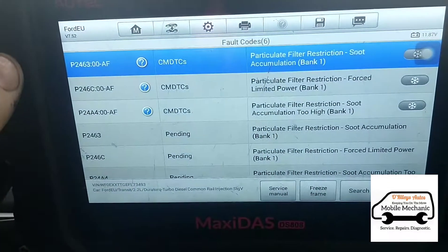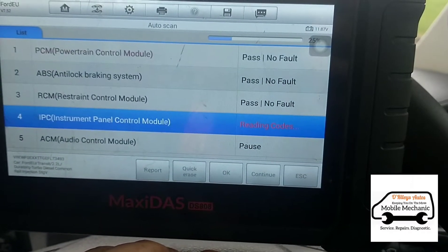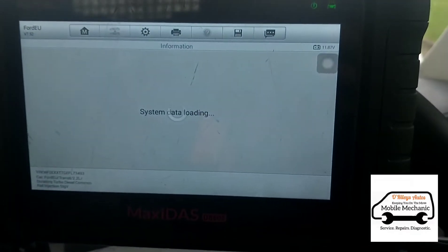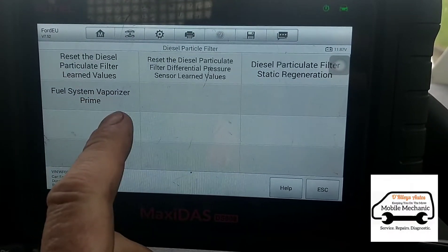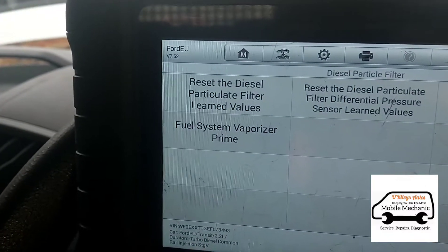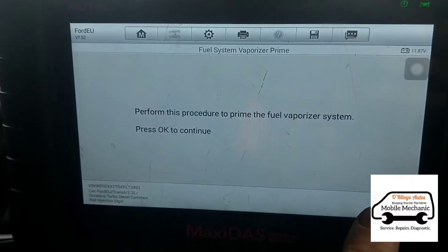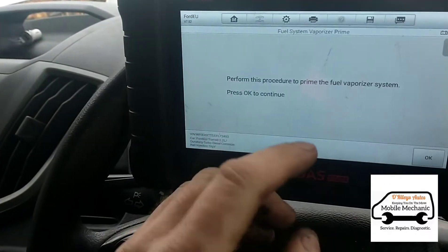So we'll try and get this sorted. I'm going to go back and go into our hot functions, then we'll go to the DPF. What I'm going to look for here is the fuel vaporizer, and I'm going to prime that up just to test it. It's a lot of hassle to remove the vaporizer from these. It's basically a fuel injector that's bolted in on the DPF.